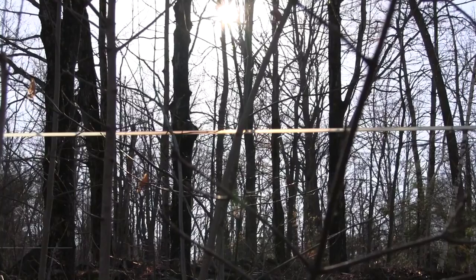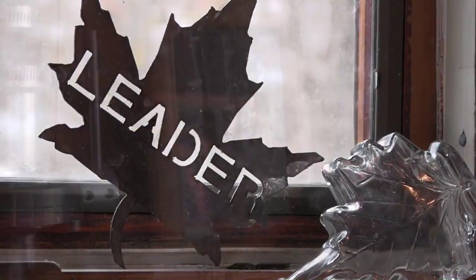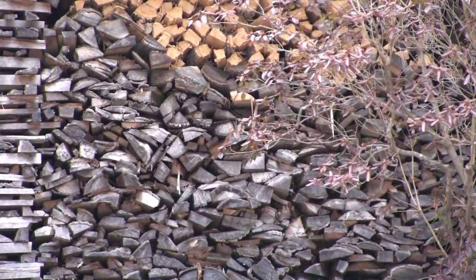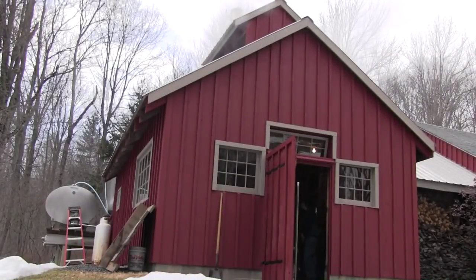Next time you're shopping for maple syrup, be sure to look for a local, small-scale producer who takes the time and care to create a robust, high-quality product — all the while maintaining the integrity of the trees that make this sweet and nutritious delight possible.